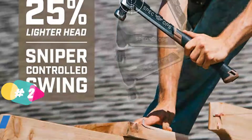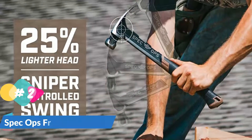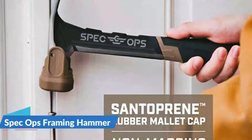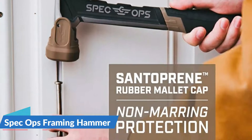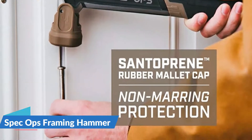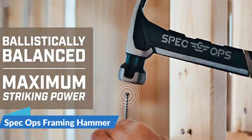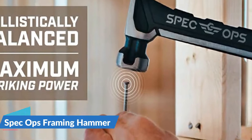Starting with its head weight, it is rated at 22 ounces, which is the industry standard. This is paired with a 16-inch hammer length, constructed mostly with a shock-absorbing grip that is also reasonably comfortable. One of the best features of this hammer is that it has been drop-tested from 100 feet, making it extremely durable. It also includes a Santoprene rubber mallet cap for setting concrete blocks and pavers, aligning deck boards, and non-marring protection on other materials.